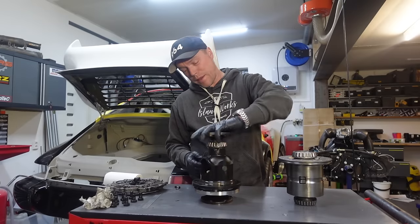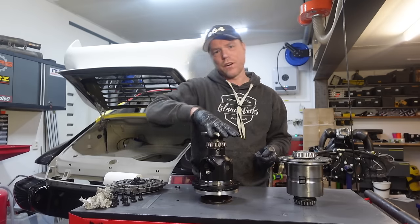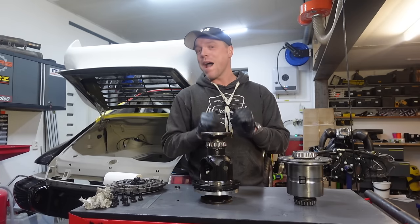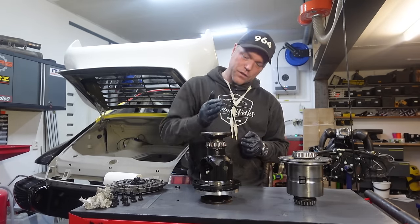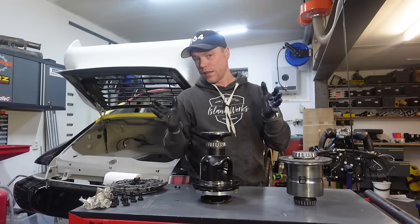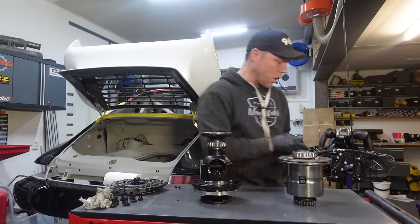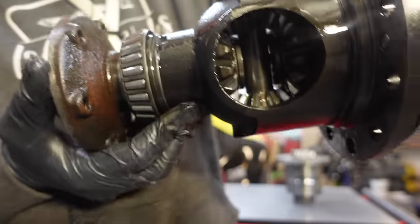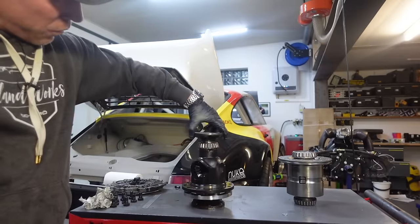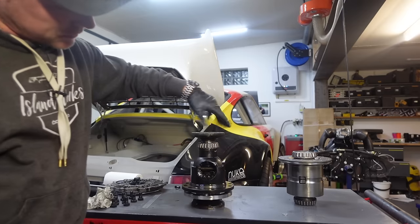You might ask yourself why we're even talking about a differential. The point is that you need a differential in most cars for the car to behave properly. With an open diff — the one standard in your 964 C2, and in every other car — if you turn one side one RPM, the center turns half an RPM and the other side stands still. Going into a bend, the outer wheel needs to turn more than the inner wheel.